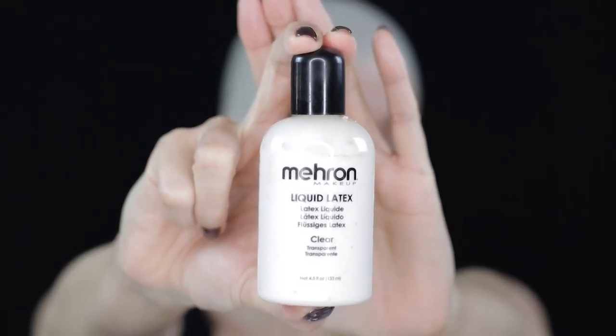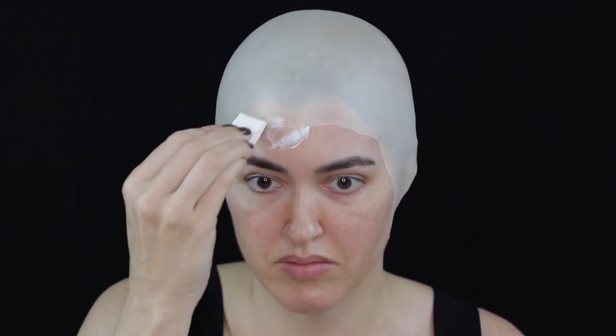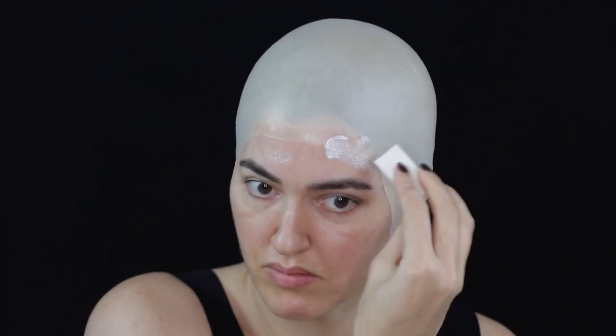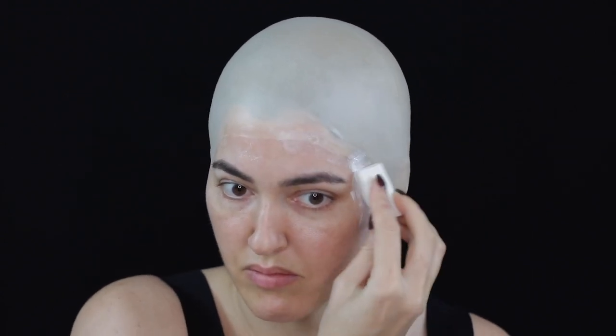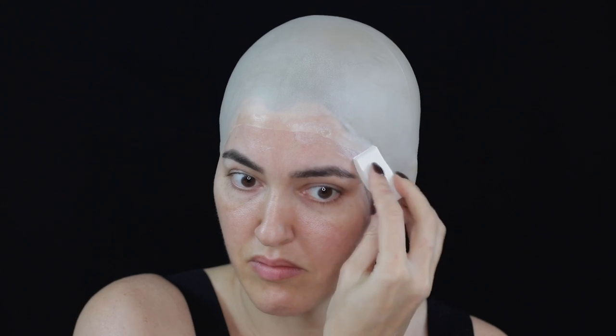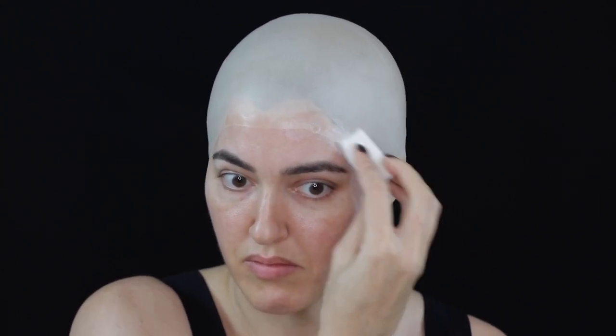I then used a latex-free sponge and stippled some liquid latex around all the edges of the bald cap to give a seamless transition between the bald cap and my skin. Using the fan again to speed up the drying process — you can always add extra layers of liquid latex if necessary.